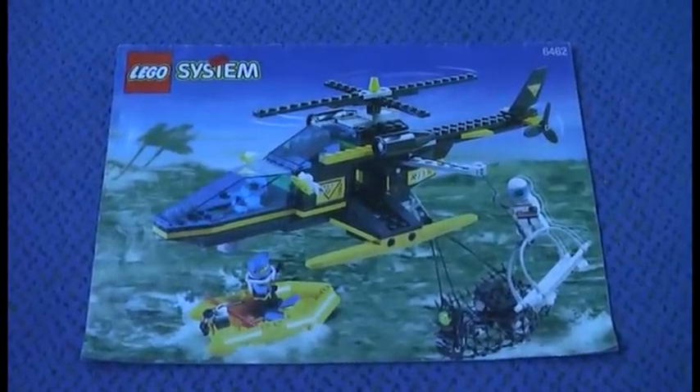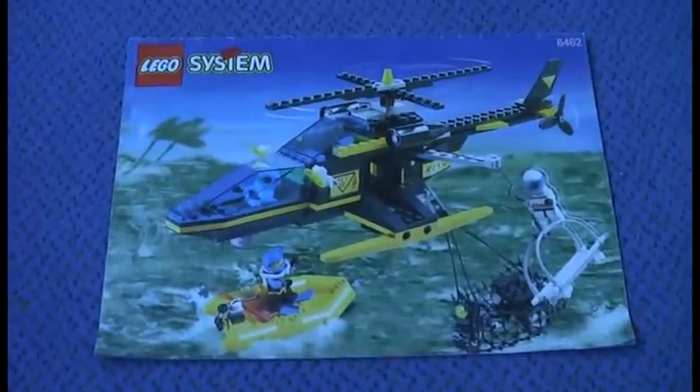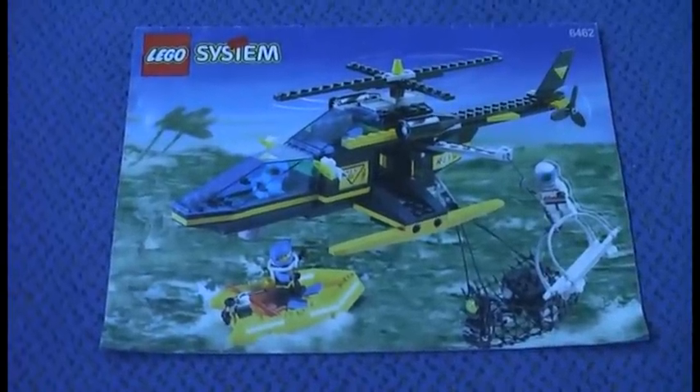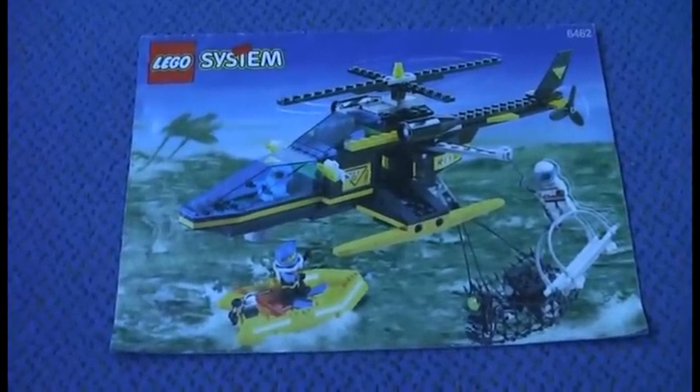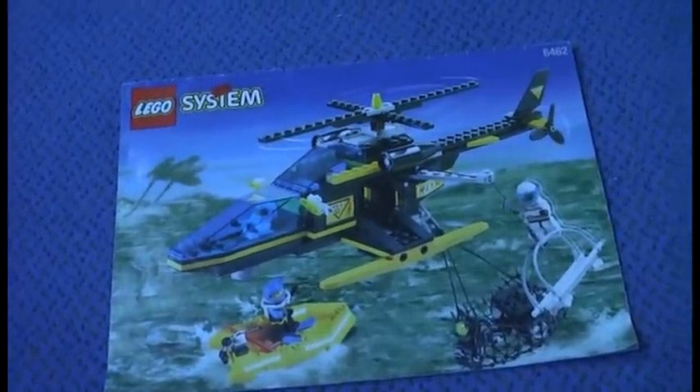This is Klukescher with another Lego Rescue review. Today I am reviewing Arial Recovery, which came out in 1998. It has 3 minifigures and 194 pieces and was 25 US dollars when it came out. And now onto the instruction.